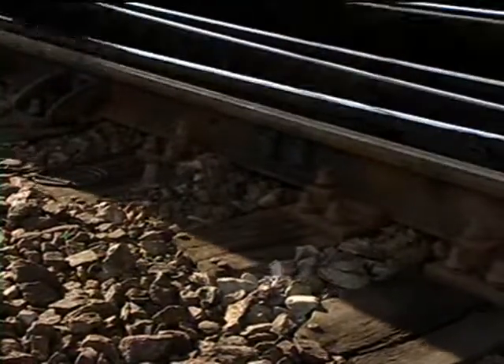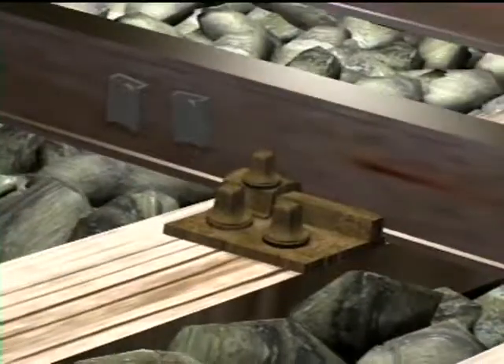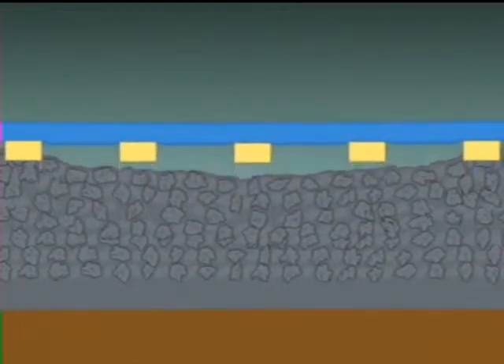The stability of the tracks depends on a solid and even ballast. Instability may be caused by gaps underneath the sleeper, or by an uneven surface — especially on new tracks, as it takes time for the ballast to settle.